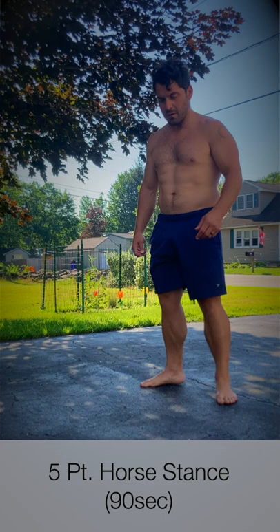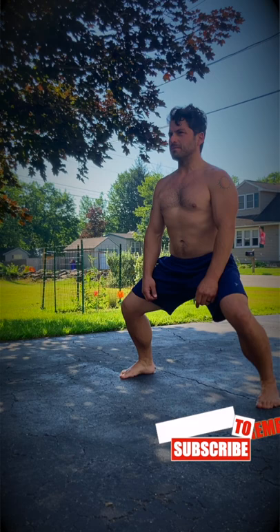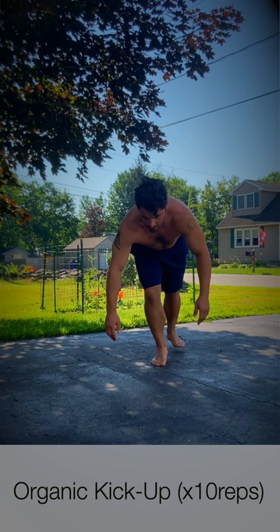Next, our five-point horse stance. You can see I pivoted out my feet five points. From here, I sink down into it, getting into that pelvic tilt, making sure I'm staying upright with the torso and holding it for 90 seconds.